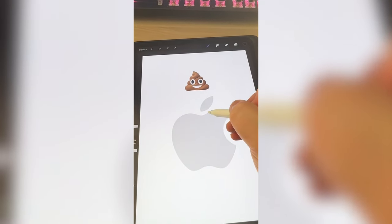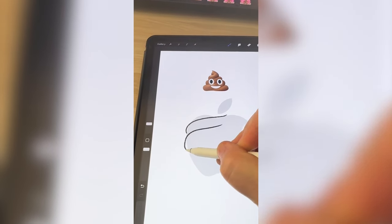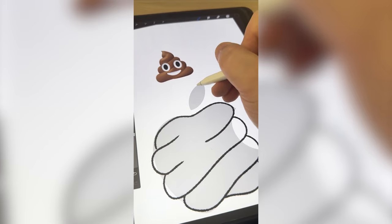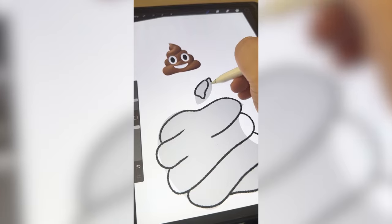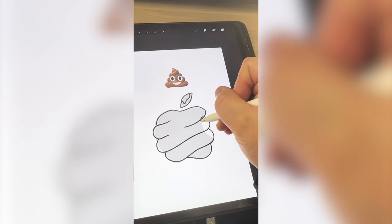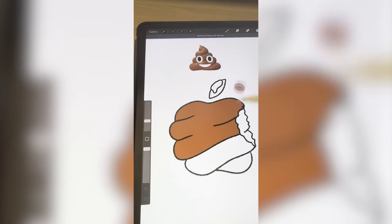Using the emoji as a reference, I'm just going to try to draw what it would look like if the whole logo was covered in a pile of poop. And for the leaf, I thought it would be gross if it looked like there was just a little bit of poop smeared on the leaf itself. I like that general shape, but I do want to make it look like a realistic bite is taken out of it. Now I'm going to color all of it in.